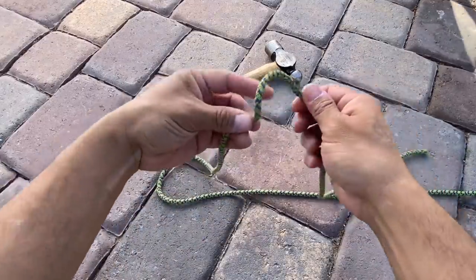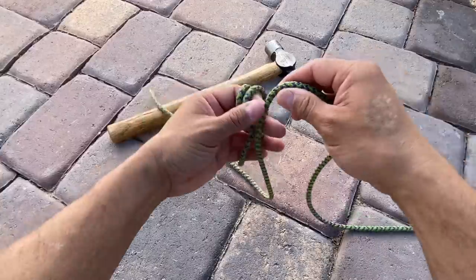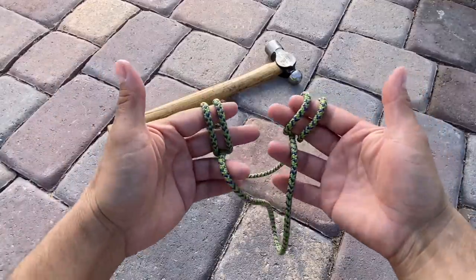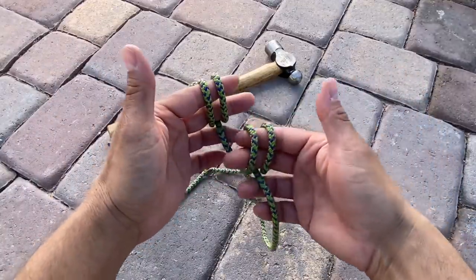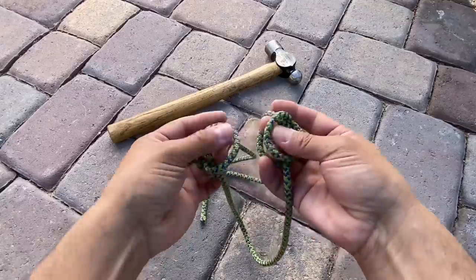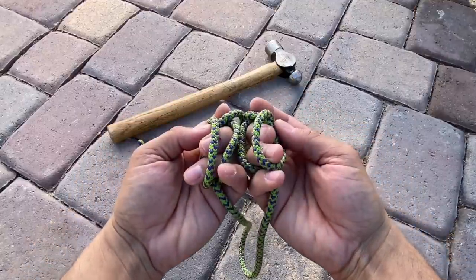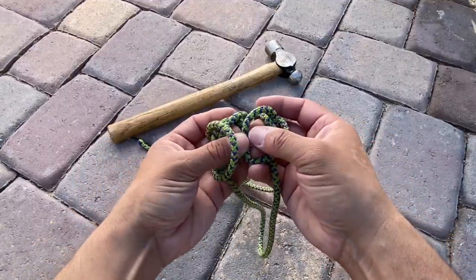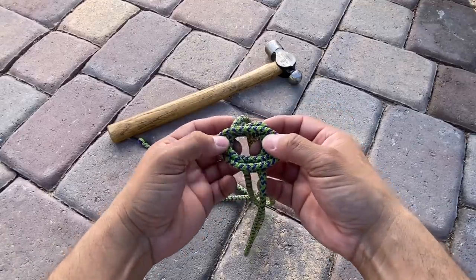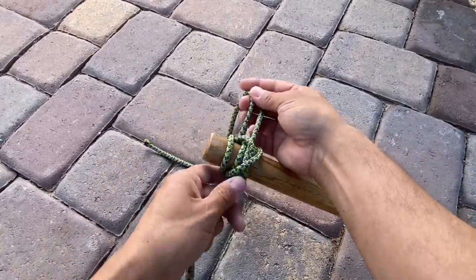I'm going to tie two constrictor knots and then overlap them and run the handle of my hammer through. We can see we have our four loops here. I'm going to overlap them, but I want to make sure that my loop for my handle is on the outsides of my constrictor knots. So I'm going to join them together like this — overlap them. Kind of looks like a mess, but there we go. Now I have my one window for my overlapping loops and I'm going to put my handle — my hammer — right through and start to pull everything tight.